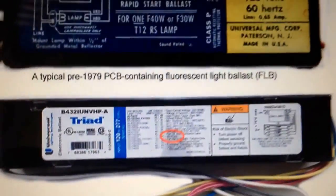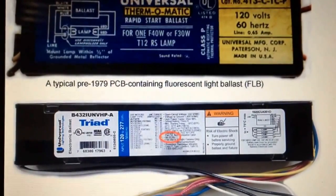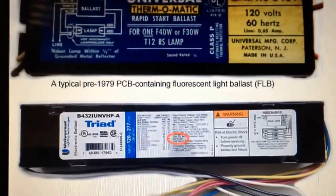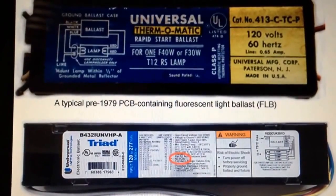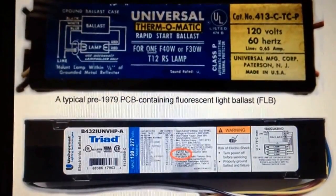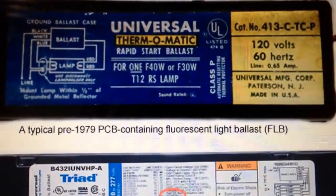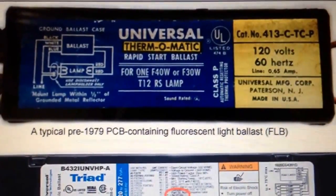Those ballasts you can open up — you can stick them in the freezer, get them really cold, where that encapsulation will just break out real easily. There's a little bit of copper that's winding inside, almost like a motor or transformer style — copper wrapped around a metal core. Now, for older ballasts, to keep yourself safe: if it's older than 1979, don't open it.